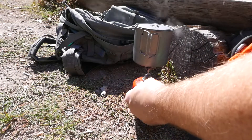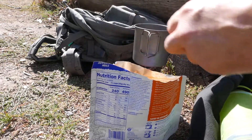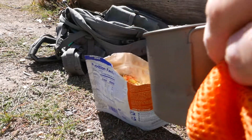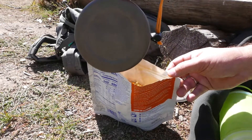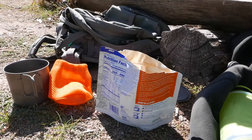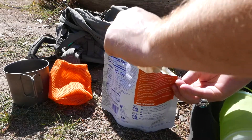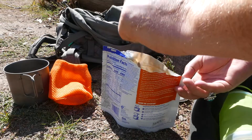Looks like we've got some boiling water here. We'll put this in our thing here. Lots of veggies and stuff in there — that's a good sign. We'll give it a stir and get this started. Look at that, not bad. We'll close it up, wait five minutes, stir again, wait another four.